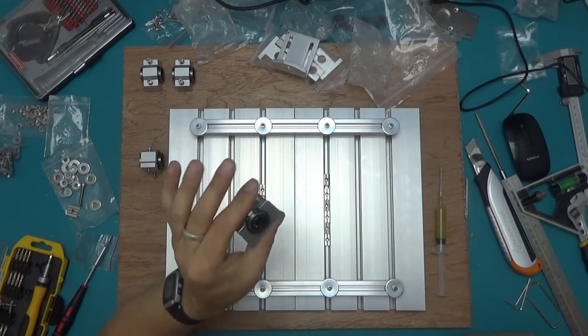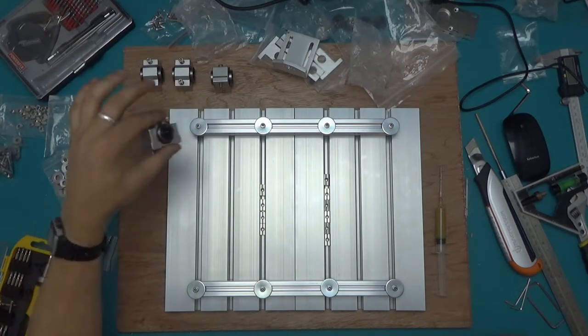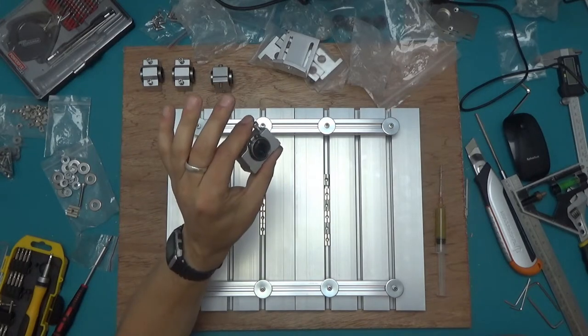Just for comparison — this is what a dry bearing sounds like, and this is what a fully lubricated bearing sounds like.